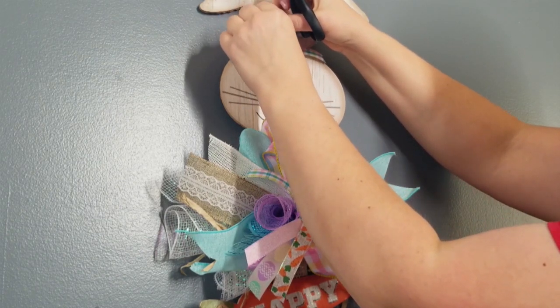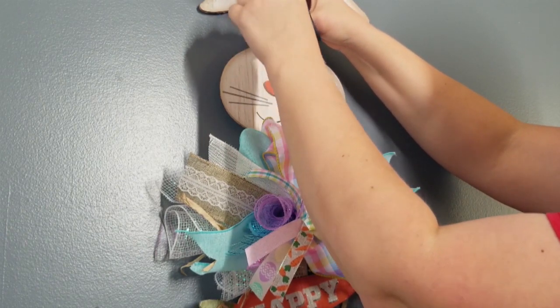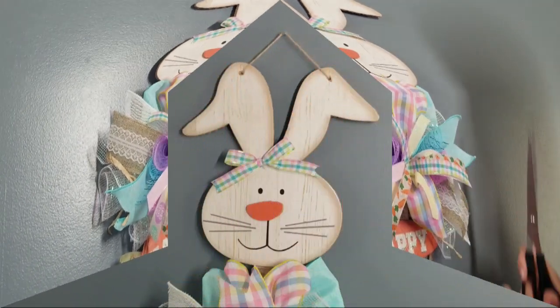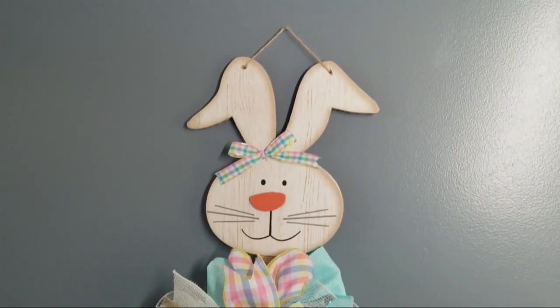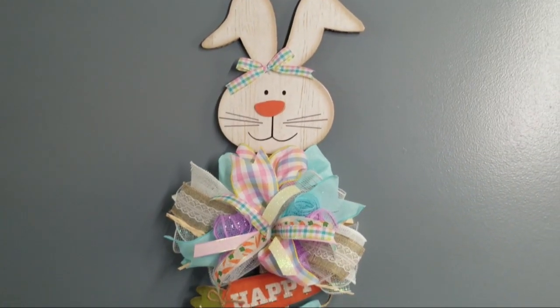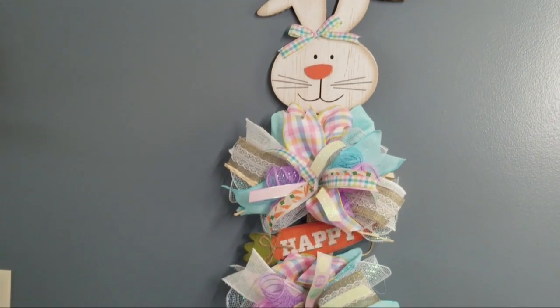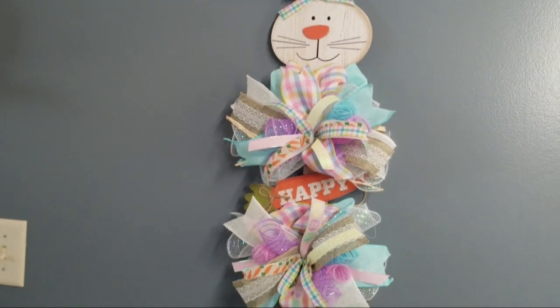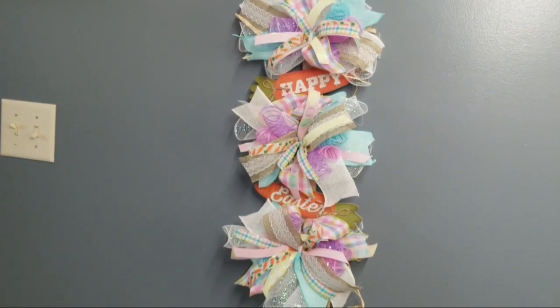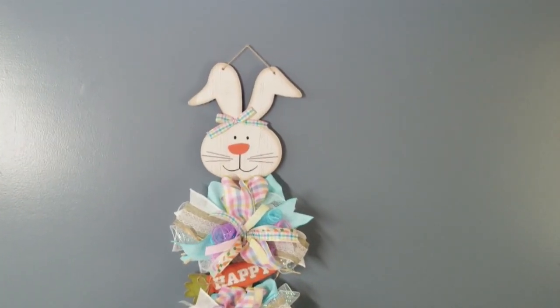I just thought this was so cute. I have wanted to make this for a little while — I have had all the supplies and it's been in my mind — and it actually came out exactly how I had envisioned. It is a super cute door hanger or just somewhere to have on your wall. I just thought it's super colorful for Easter coming up and definitely a large item you can have displayed in your home.